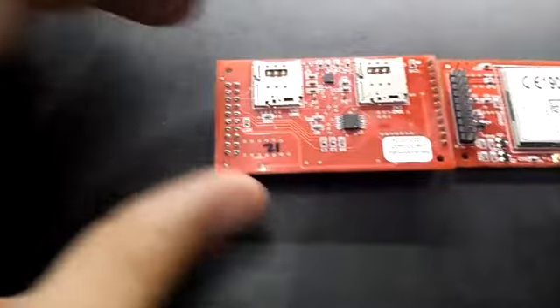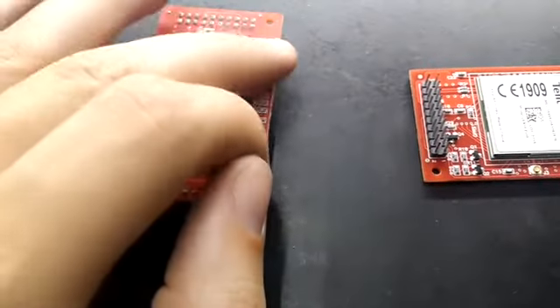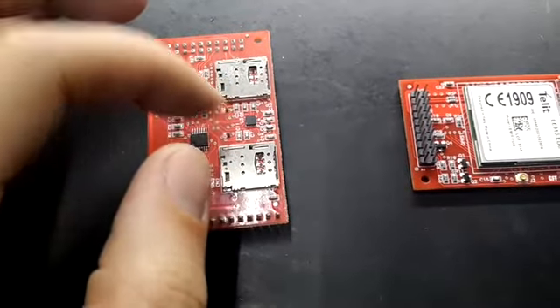This module provides connection for two SIM cards, so you can have multiple operators. It's software selectable — it can automatically switch from one to another based on the network conditions.